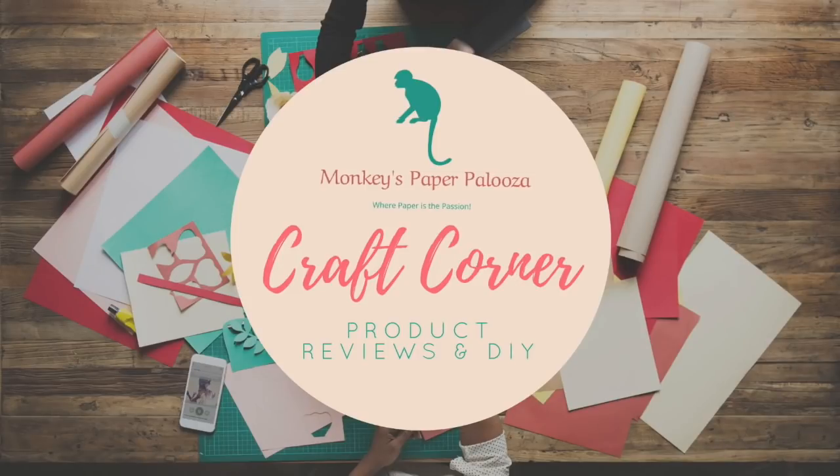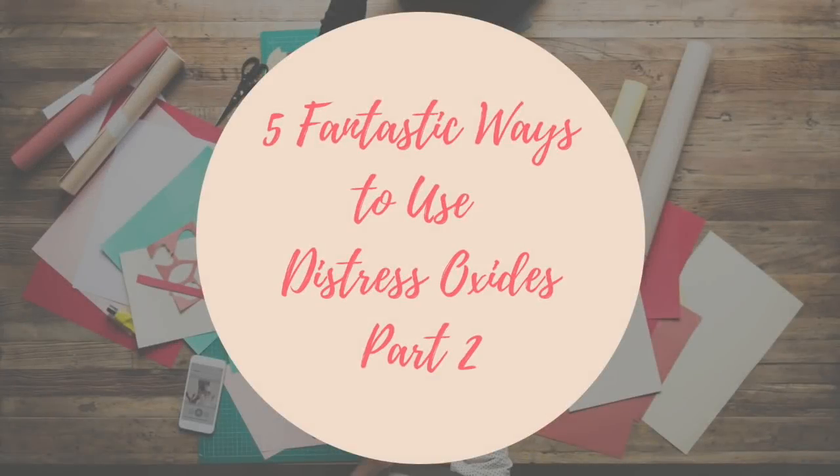Hello and welcome to Monkey's Paperpalooza Craft Corner. Today we're going to start part two of our series on five fantastic ways to use Distress Oxides, and we're going to do this video by just making six more cards using different techniques.